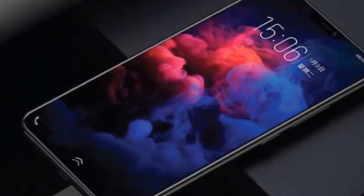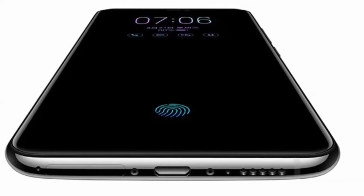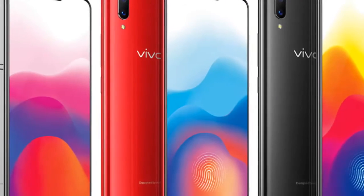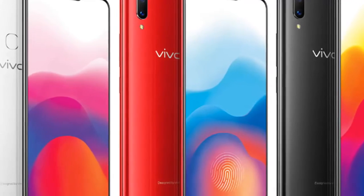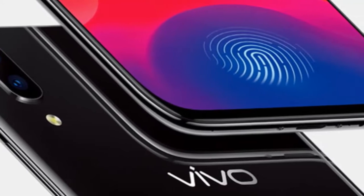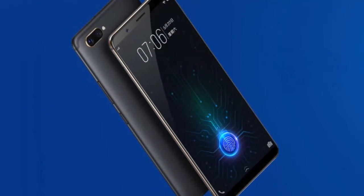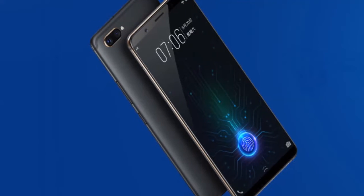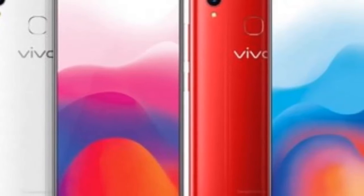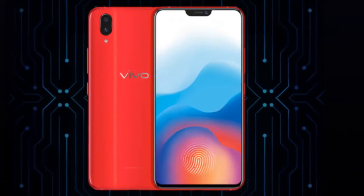The Vivo X21 UD was launched earlier in March in China, and while it has been only available in mainland China, the device has today made it outside of its domestic market. Vivo is specifically releasing the phone in the Southeast Asian country of Singapore before heading to other countries. The device is priced at $600 and should be available for purchase through Telcos M1 and Starhub and other authorized retailers.